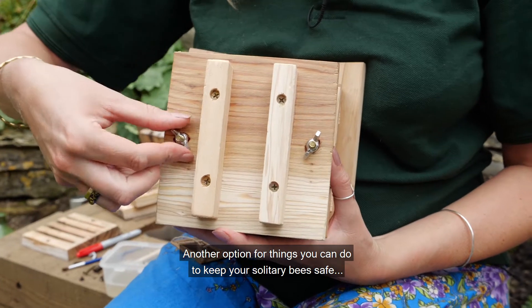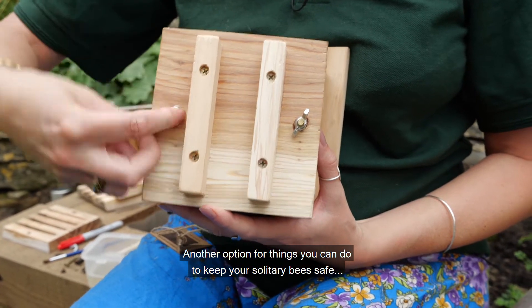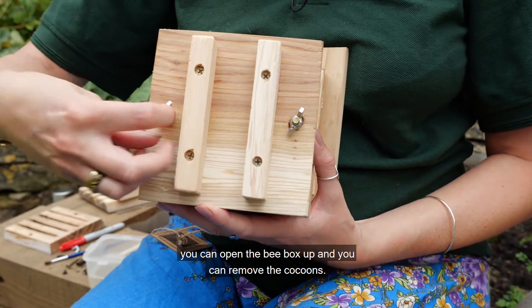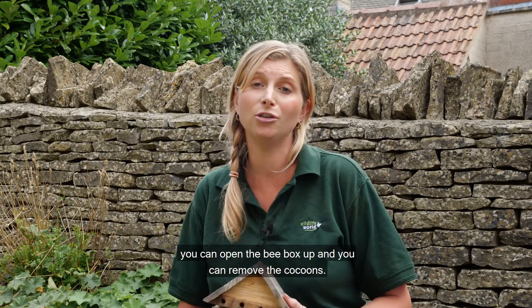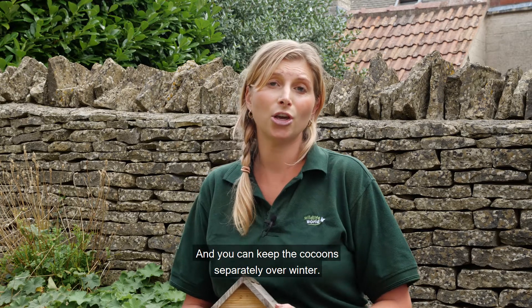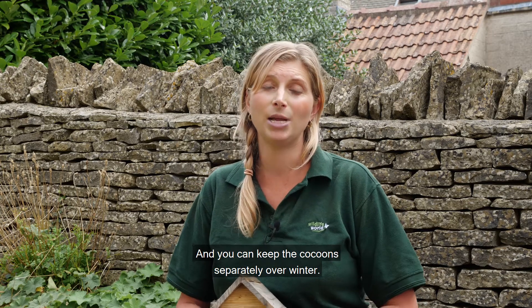Another option for things you can do to keep your solitary bees safe is to open the bee box up, remove the cocoons, and keep the cocoons separately over winter.